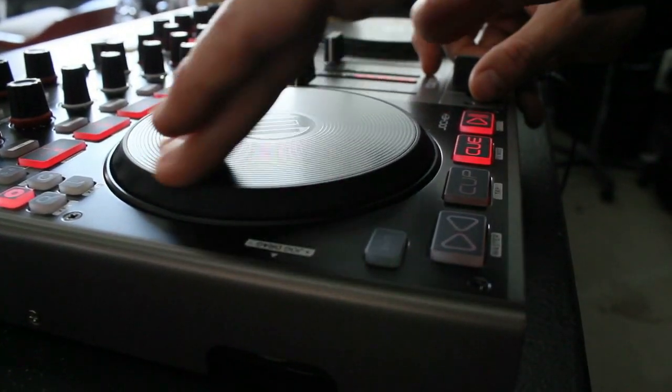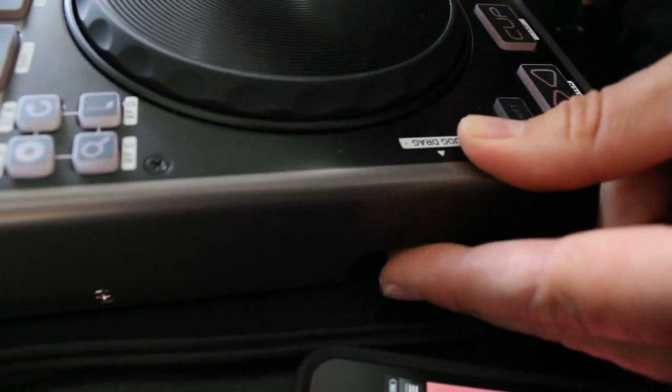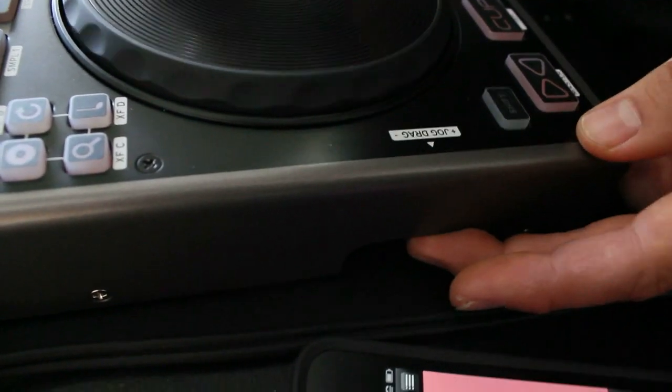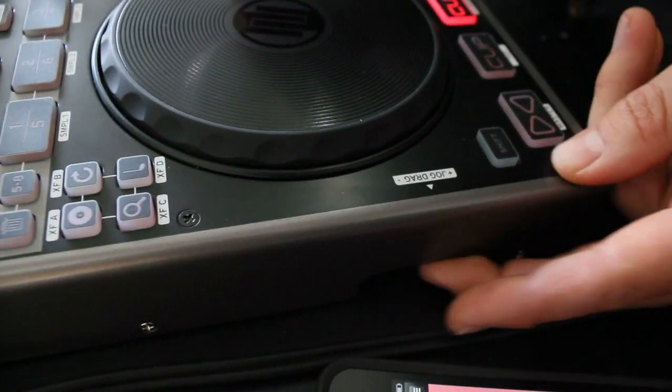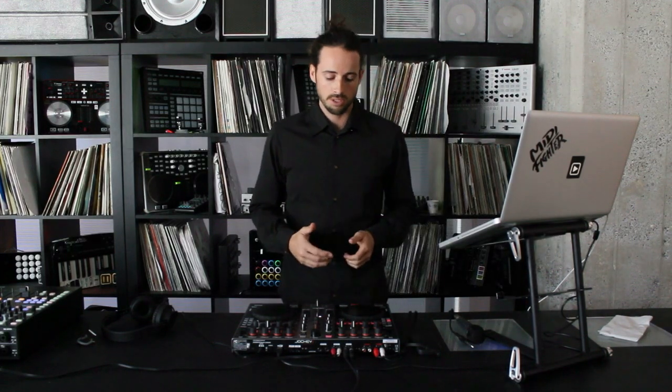One thing you'll notice right away about the Jockey are its big jog wheels. They're large, really smooth, and they feel pretty good. They've got an adjustable tension control on the side where you can make it really hard to move or really easy to spin. However, when you actually connect it to Traktor Pro, it does start to expose some of the weaknesses of the controller — namely scratching.